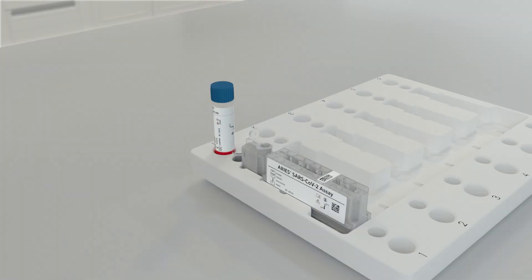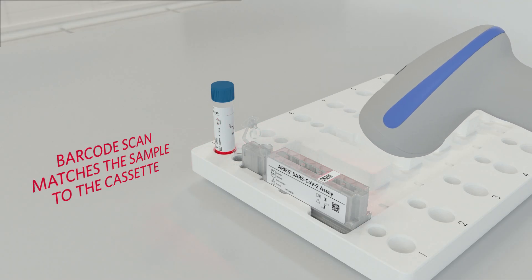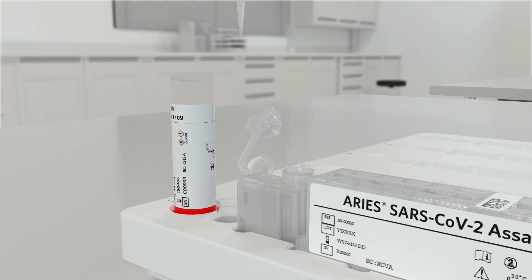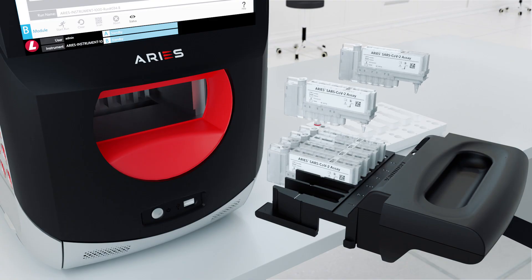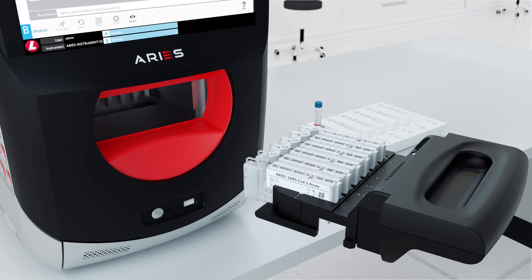The steps to run the ARIES SARS-CoV-2 assay are simple. To begin, scan the sample tube and the ARIES cassette barcodes, which matches the sample to the cassette. Next, pipette the sample into the cassette and close the cap. Then place the cassette into the magazine and insert the magazine into the ARIES system.